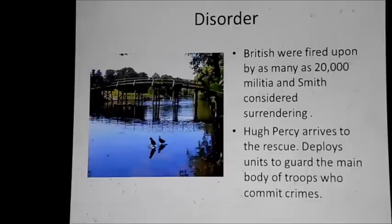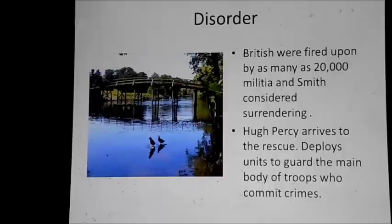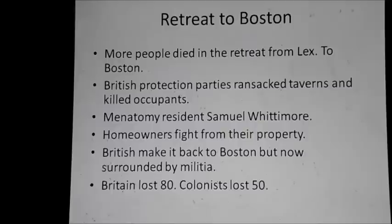When Smith got to Lexington, he found that General Hugh Percy was there to rescue him. Hugh Percy deployed units away from the road to keep the Americans away from the main body of soldiers retreating back to Boston. The retreat to Boston was much more bloody than the advance from it — more people died. The British Protection Parties, protecting the main road from American attacks, ransacked taverns and killed occupants on the mere suspicion that they were involved. Homeowners fought from their own property, and basically everyone in the neighborhood came and took a shot. The British finally made it back to Boston in tatters — the British lost 80 men dead, the colonists 50, with more wounded and captured.